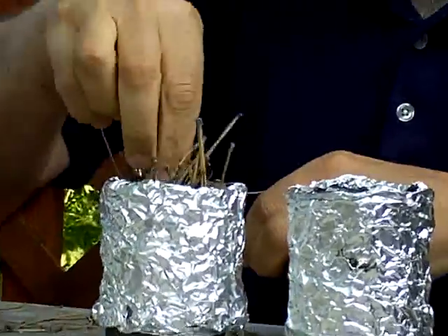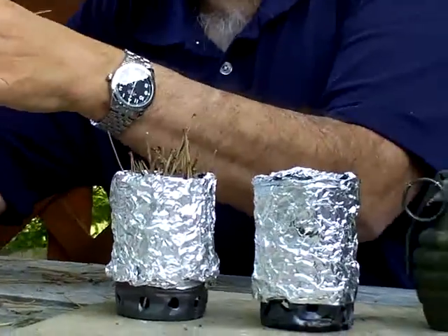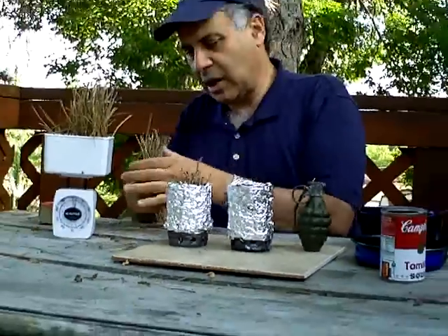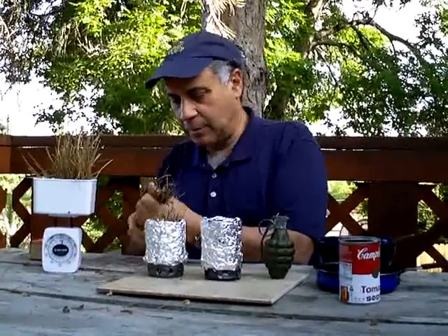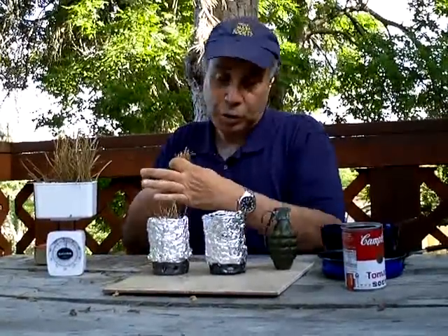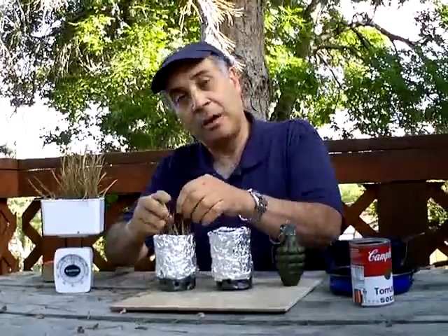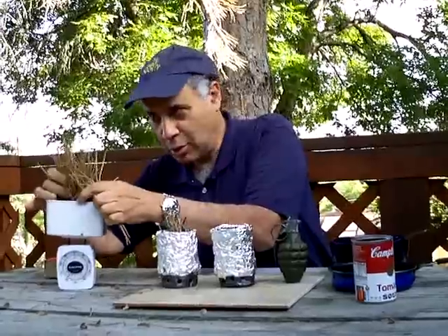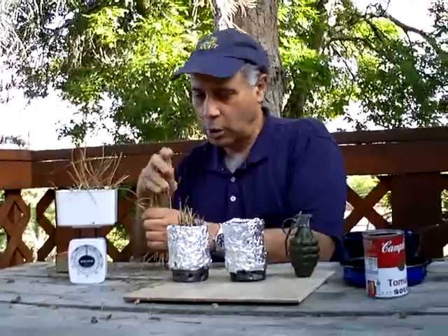Now, you don't have to use pine needles — you can use wood — but you're best off using tarry woods like pine. Although ordinary wood pellets will work, pine needles are particularly good because they are almost entirely made out of tar, or pitch, and that is actually the fuel that the two-can stove makes use of. What the two-can stove is going to do is vaporize the tar into a gas and burn it — burn the gas in air. So when you cook with a two-can stove, you're cooking with gas, which is much more efficient and much cleaner than cooking with wood.